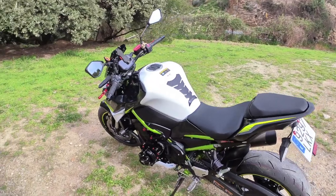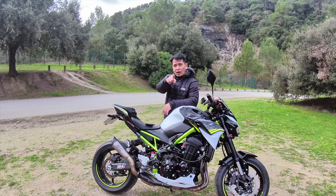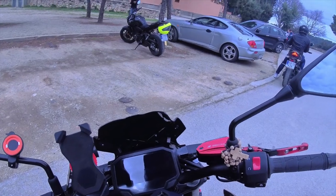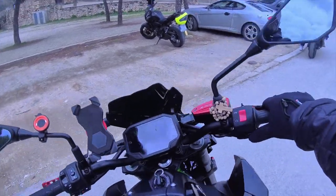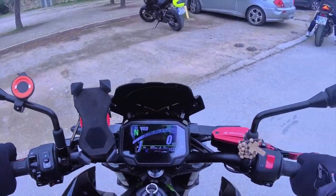Kaya stay tuned mga kabayay, let's go! Tapos ko na ang walk-around sa Z900 Kawasaki. Kaya it's time to test drive natin ito sa daan, mga kabayay. Let's go! At test drive na natin itong Kawasaki Z900!